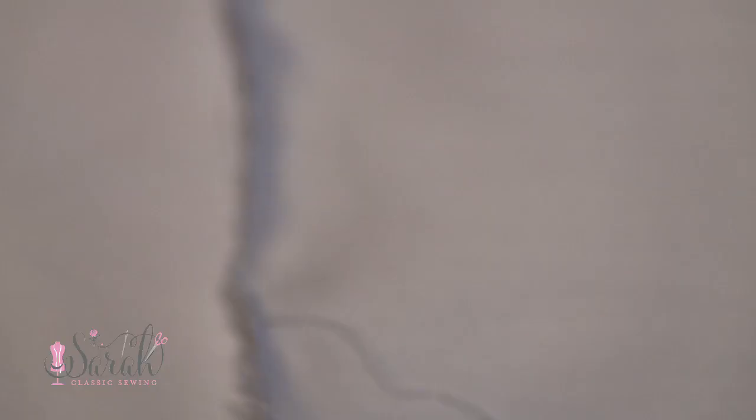Also, and this is very important: you only want to pull in the direction of the straight and cross grains. Do not pull with the bias of your fabric or you can distort your fabric out of whack.